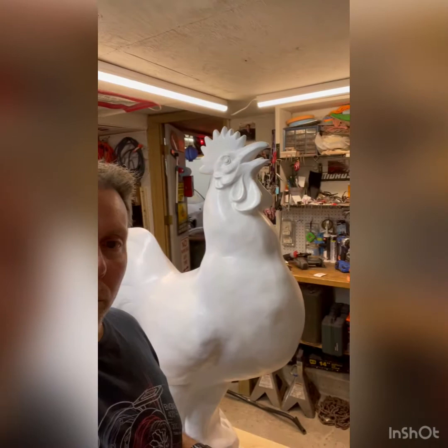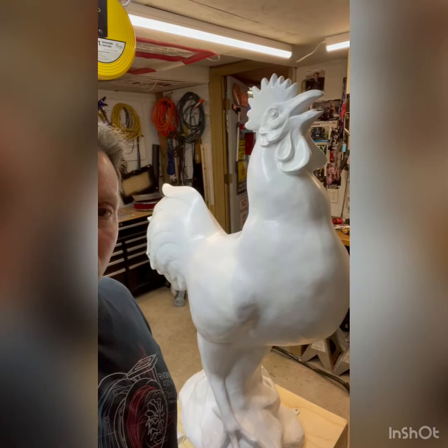Hey guys, the Canfield Fair recently had a competition where they wanted some local artists to submit renderings. It was a couple months ago — they announced that they're going to make these giant fiberglass chickens, and here's one right here. It's a giant fiberglass chicken. The competition was that they wanted local artists to submit drawings, and they would pick 12 people to paint a chicken.